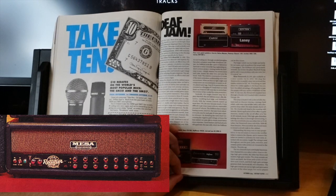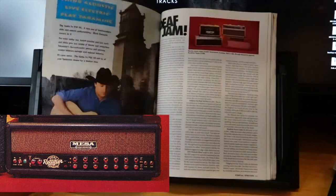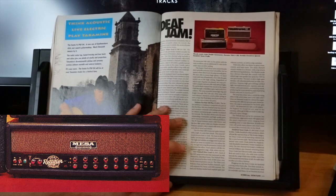One channel lets you select either clean or vintage high-gain modes; the other has blues and modern high-gain modes. The clean sounds are warm and dark, the blues adds a hint of overdrive and crunch. Both high-gain settings generate thick, harmonically rich distortion. The high-gain sounds are not as tight and percussive as some other amps, but some players may prefer their harmonic complexity. One of the most versatile amps tested.